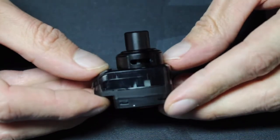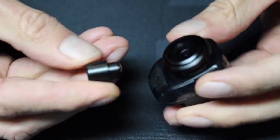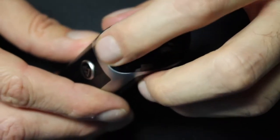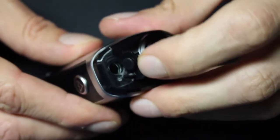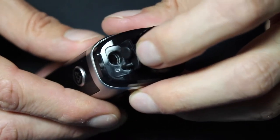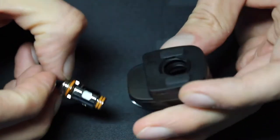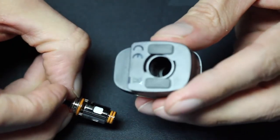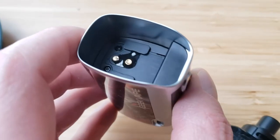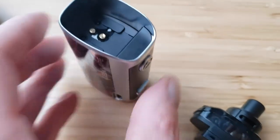At the top of the pod is a removable 510 drip tip, and below that is an adjustable airflow ring. The pod holds 4.5 mils of liquid. To fill it, lift up the silicone plug at the top — a nice feature because you can fill it while it's still on the device. The pod uses replaceable coils, which is always a plus, although these types of pods with replaceable coil heads tend to have slow leaks. If you let this sit for a couple of days, you'll find liquid in the pod chamber.